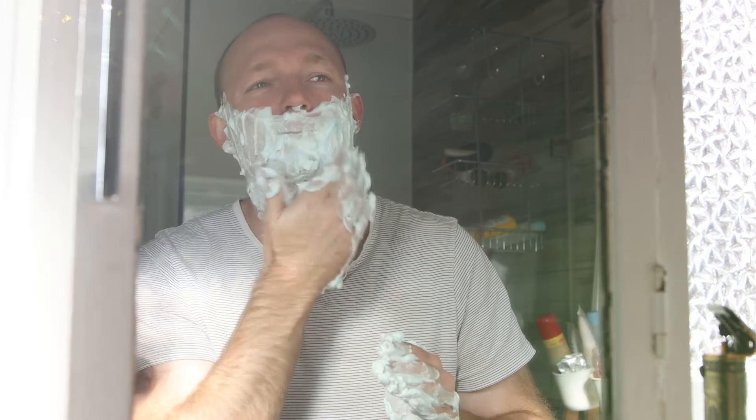Alright, that is the face sorted out — it's shave day. So far that's the beard sorted, time to move on to the noggin.